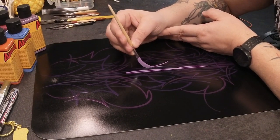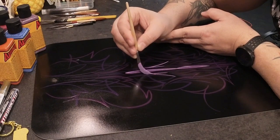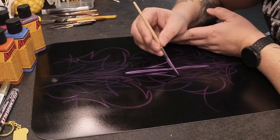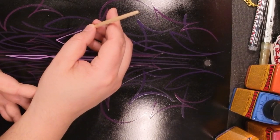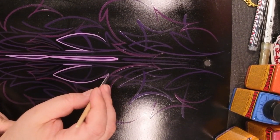As a pin striper, this is a very awkward position for me. I do use a scrolling brush a lot, but a scrolling brush behaves a lot differently than this thing. After a few lines I start to notice that the big belly on this thing holds a decent amount of paint, which is kind of awesome.